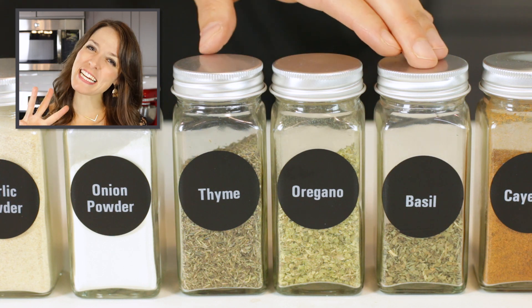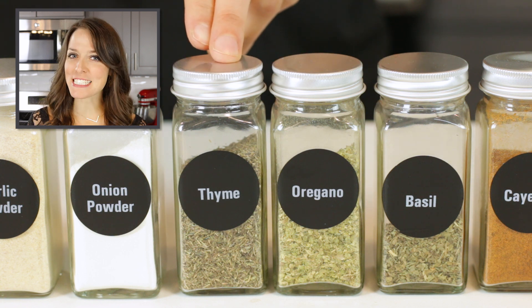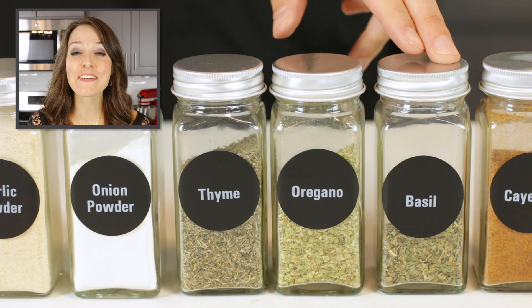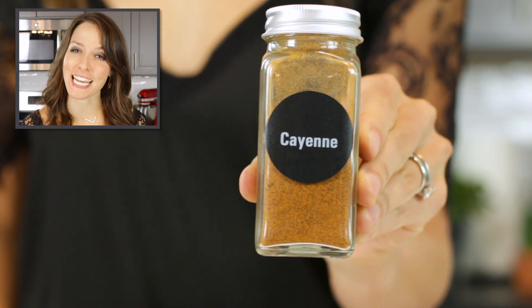A blend of three different dried herbs are all used in this recipe. These can be substituted for each other, but I would recommend using at least two different dried herbs to give it a more robust flavor. Blackened seasoning is known for giving dishes a spicy kick, and the majority of that flavor comes from cayenne pepper.